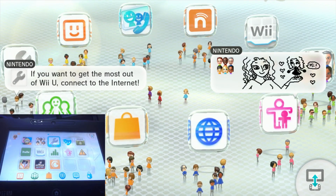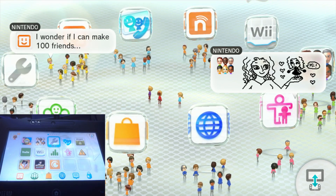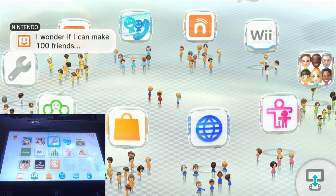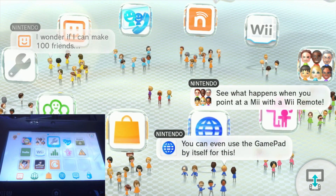Good morning, afternoon, evening, whatever time you happen to be watching this out there in YouTube land. This is Richard James, and I'm going to be doing a tutorial on how to set up your Wii U to be able to access the Pretendo Network so you can play Splatoon.